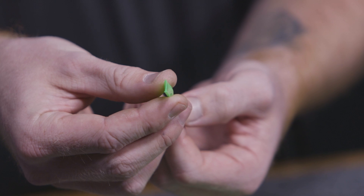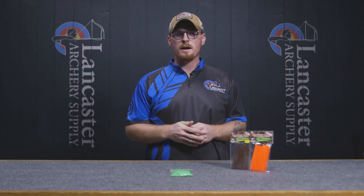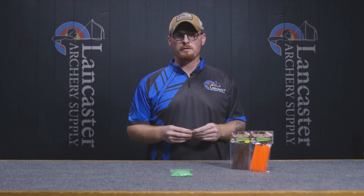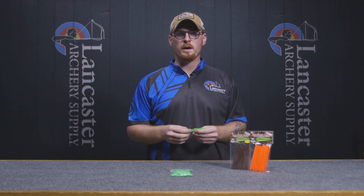They're also very flexible, so when you put them in an arrow tube, in your bow case, or in your shooting chair and they're kind of bunched up, they're not going to hold memory like a stiff vane will and stay bent. They're going to come back to the shape they were out of the package.